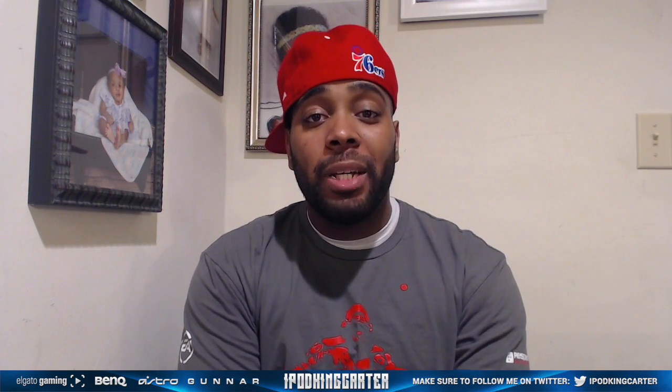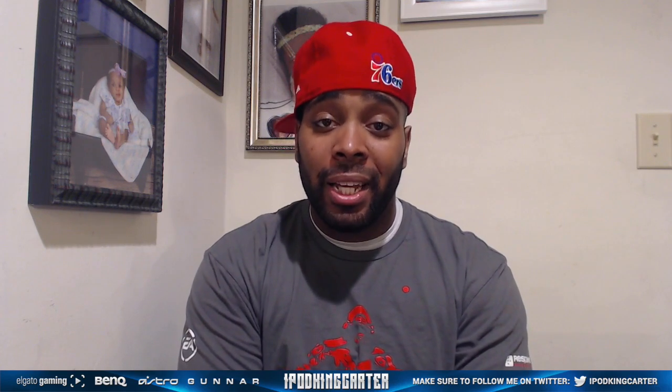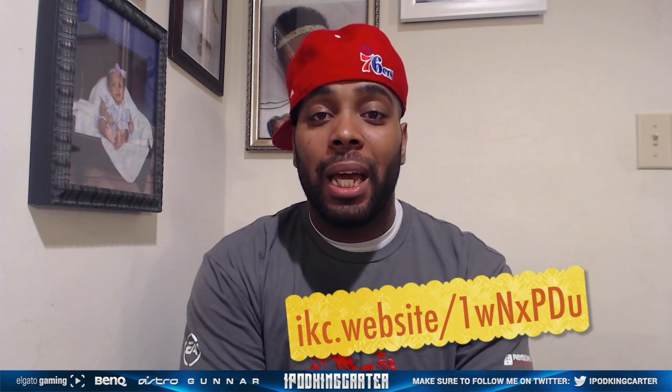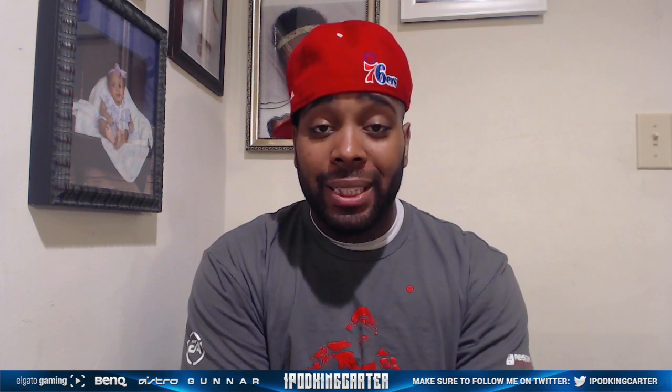What's going on everybody, it's your boy iPod King Carter. Today I'm going to be unboxing the brand new Astro Gaming A50 wireless headset. This joint ain't even dropped yet, it ain't even in stores yet. I want you guys to go over to the website and make sure you sign up for the newsletter so when they do drop, you can be on it too.